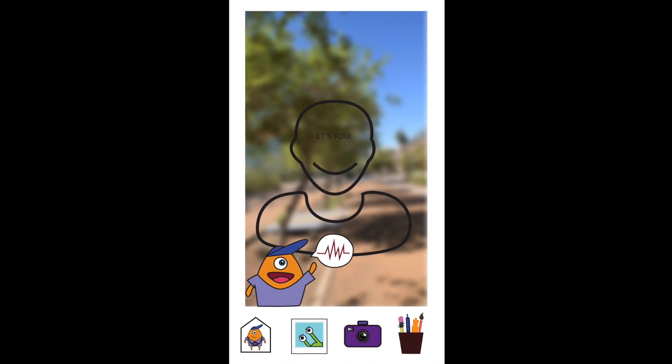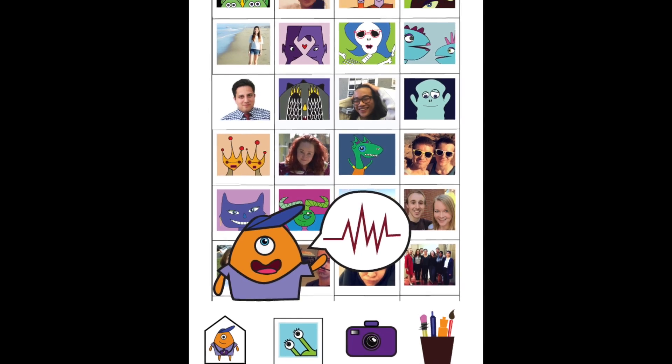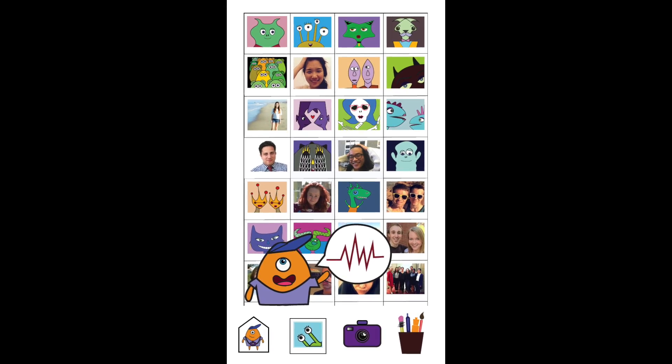Hey! Great picture! Push the Tools button to edit your picture. So many pictures to choose — it's so hard. I just like them all! Pick a picture to start editing.